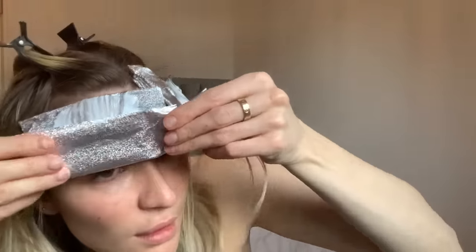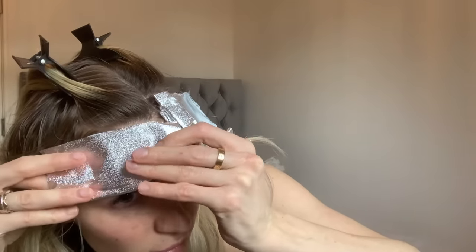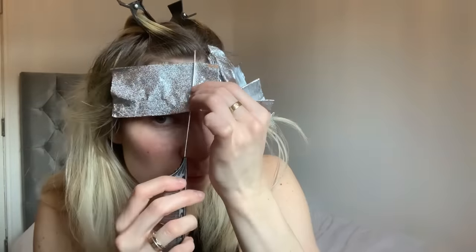I'm cutting my foil in half again so I can use the smaller foil right in the hairline, to make sure I get a really small, close-up section and don't have foil hanging all over the place.